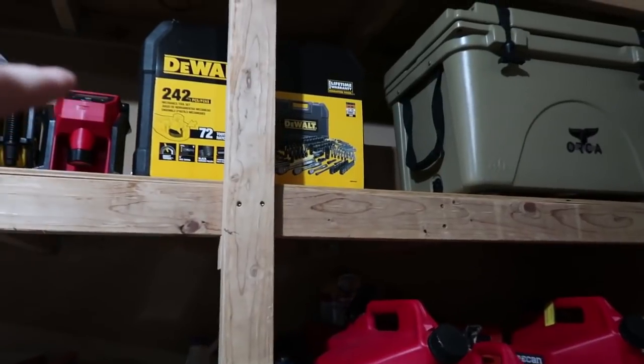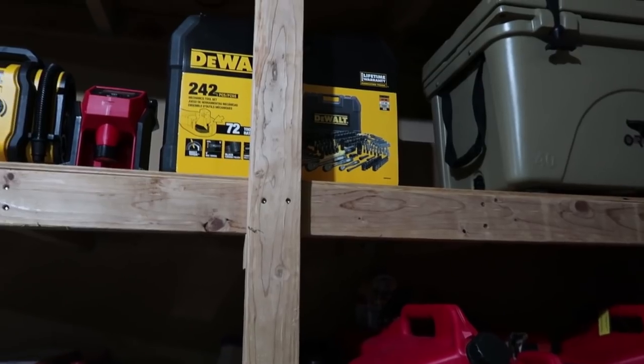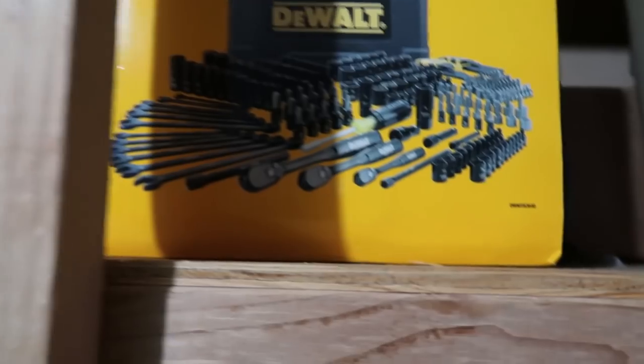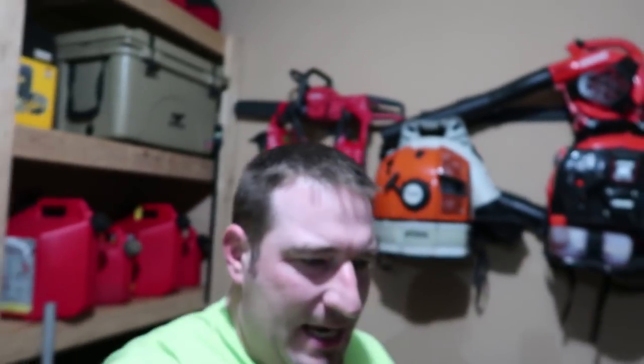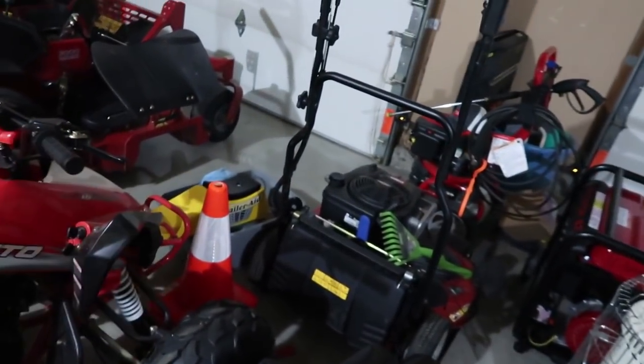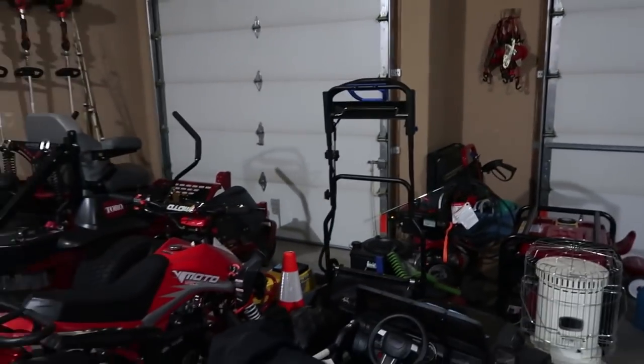I ended up picking up this DeWalt 242-piece mechanics tool set with the black chrome — I think it looks awesome. I wanted something that would pretty much let me carry around in my truck without having to have a toolbox, so I found that and jumped on it. Then there's a lot of other stuff over here I carry on a day-to-day basis — my straps and stuff — but the garage is a disaster right now.